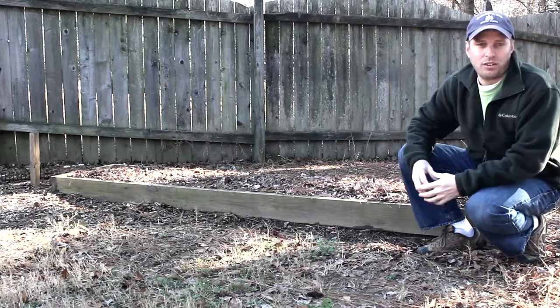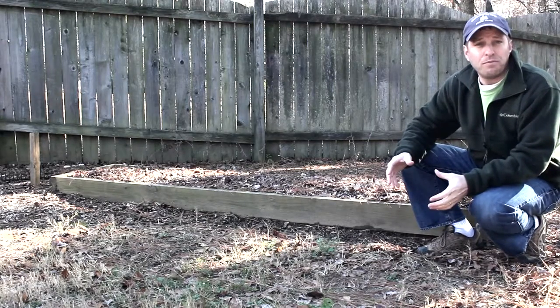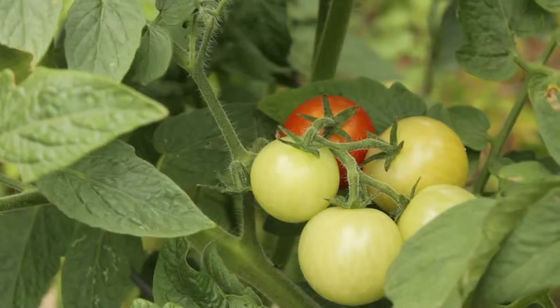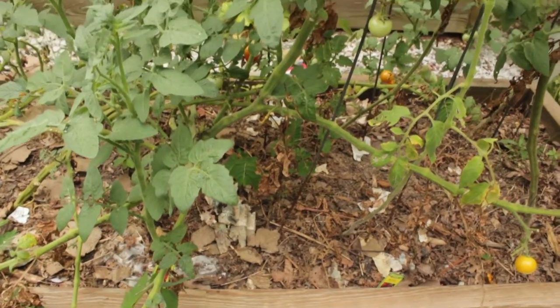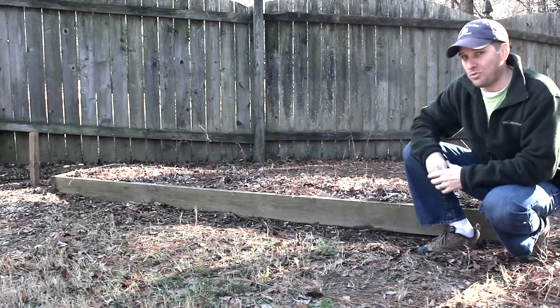Now I'm relatively new to gardening, so I started small. Last summer, I grew tomatoes and green peppers in this small raised bed, but I'm going to build three more beds just like this one.